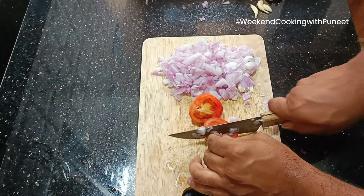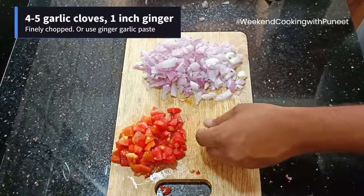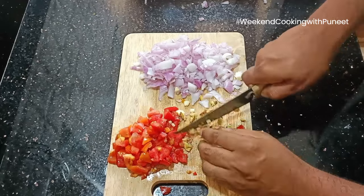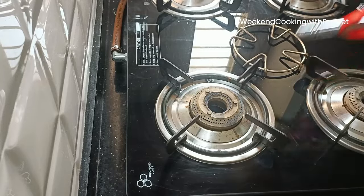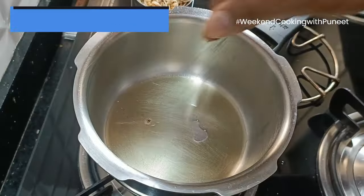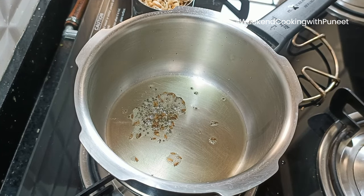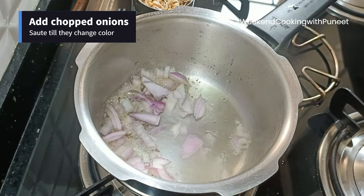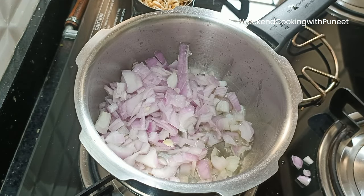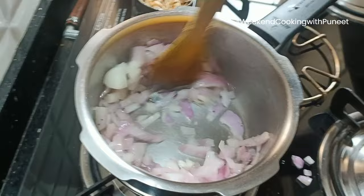After finely chopping the onions, tomatoes, garlic, and ginger, we are going to take a pressure cooker and add some ghee into it. We will wait till the ghee heats up. Once hot, add a pinch of mustard seeds and cumin seeds and wait till they start spluttering. Then add the onions — be careful while adding onions as the oil may spill. Stir and sauté them for a minute or two.